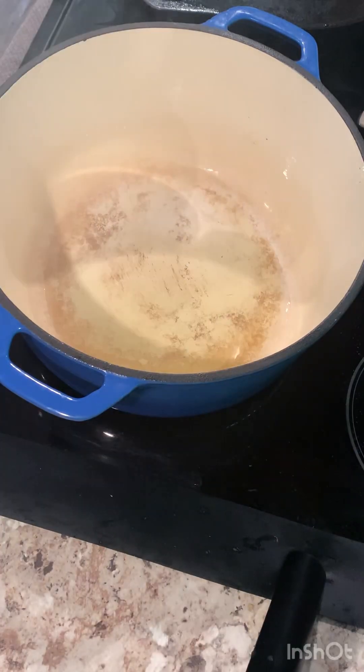Preheat your Dutch oven. Add a little oil — I'm using avocado oil.